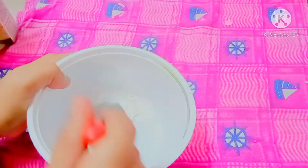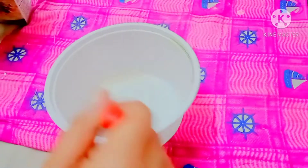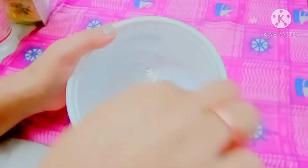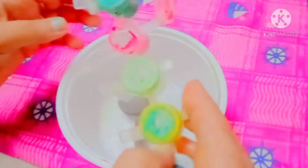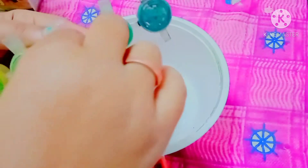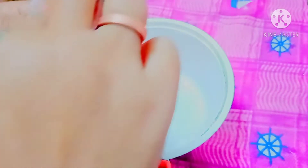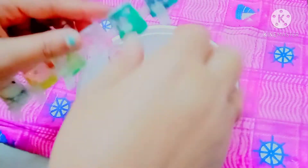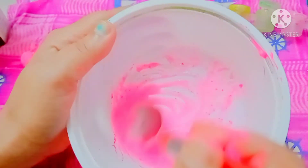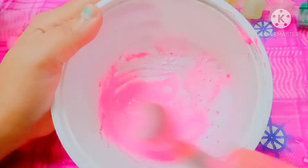If you use vinegar, you can keep your paint for longer. I'm just making a small portion for demonstration only. Stir it properly — there should not be any lumps.